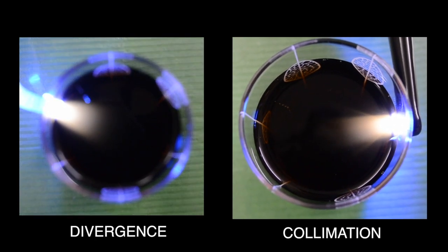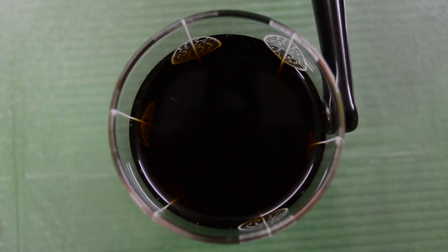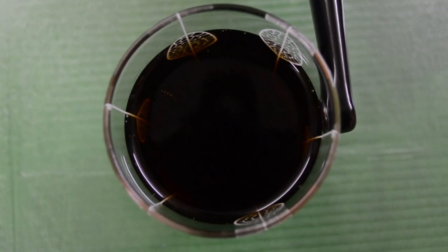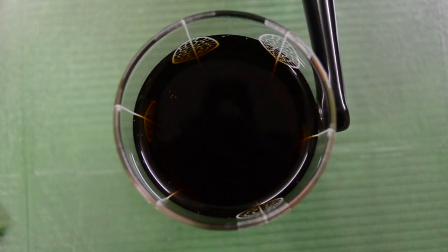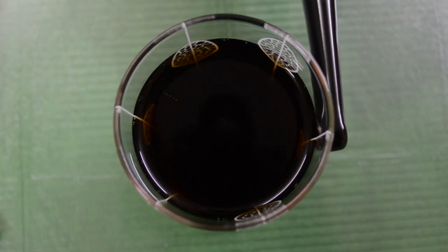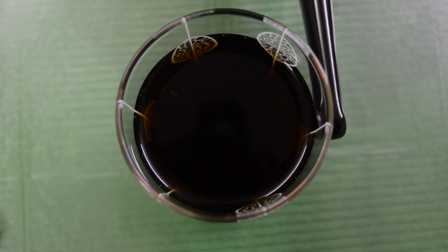The Ultradent Velo has three modes, and just for the heck of it let's see what happens to the light intensity with each mode. We've switched to a more powerful mode — it's a four-second cure mode. And I finally switched it to the third mode, which is supposed to give you an output of about 3,000 milliwatts per centimeter squared for about three seconds. Let's see how this fares.